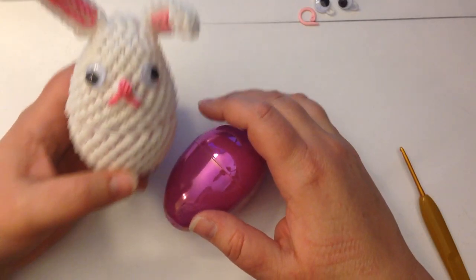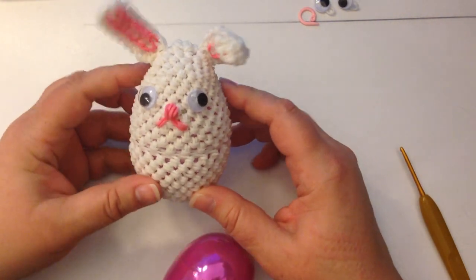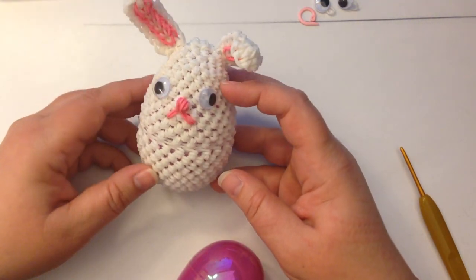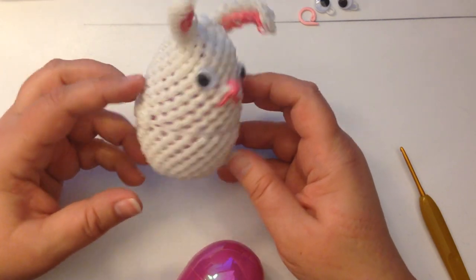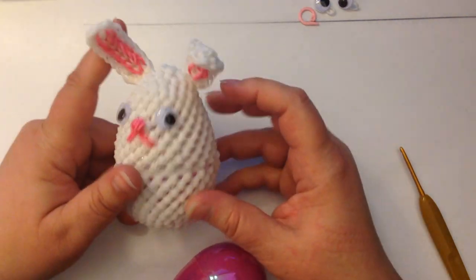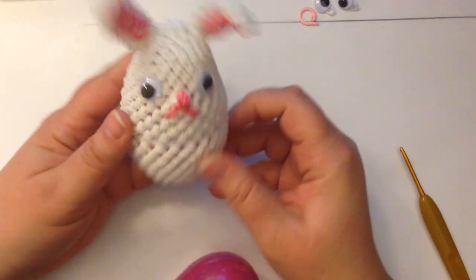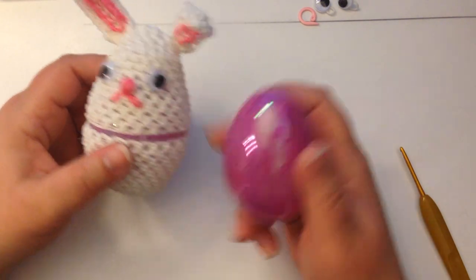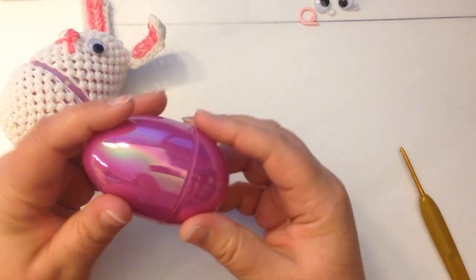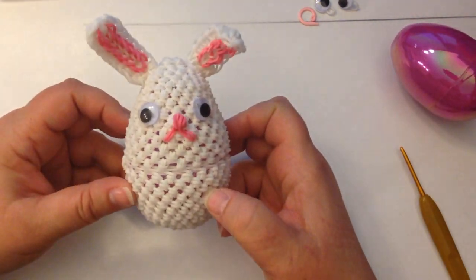Hi, this is Kate from Izalicious Designs. Today I thought I would go a step further with our Easter egg covers. Amanda Downing very kindly gave me permission to do the tutorial on her design for the Teenage Mutant Ninja Turtle egg cover, and I thought it would be really cute to be able to make a bunny one. Here is my little bunny egg cover — you're going to need about a three-inch large plastic egg to put the treats in.